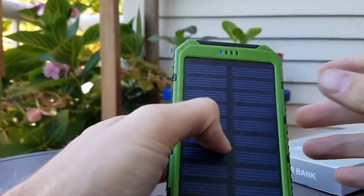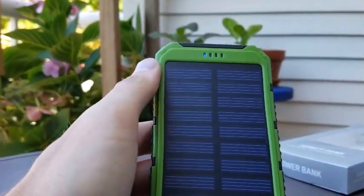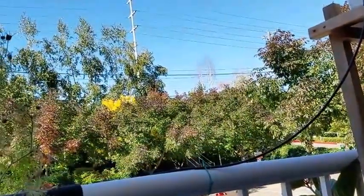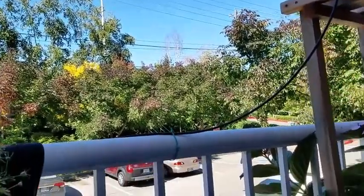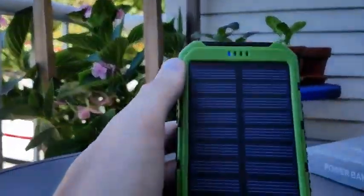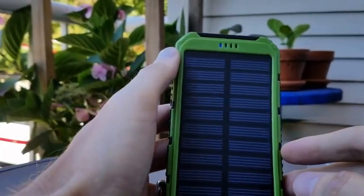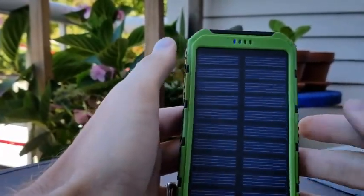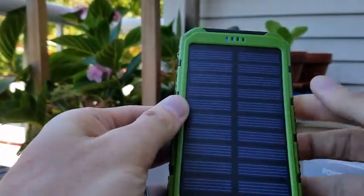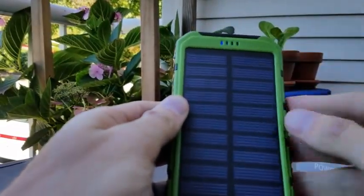So 15,000 milliamp hours — here we go. The sun has not hit here yet. We're in the shade right now, but the sun will probably hit here in about an hour or so. I'm just going to leave this out here in the sun and see what happens today. It is right now 12:20. Let's give it a solid 6 hours and see if we get anything more here.